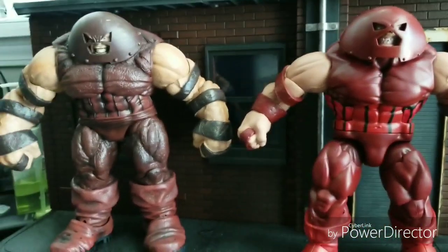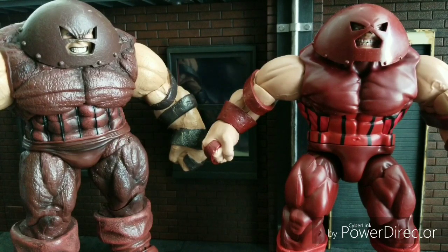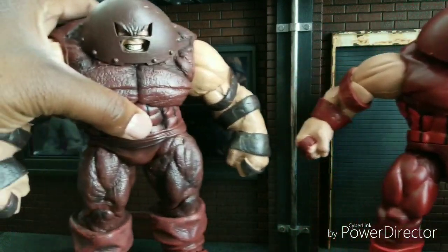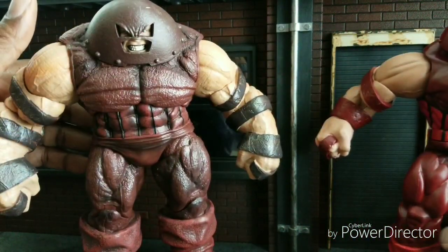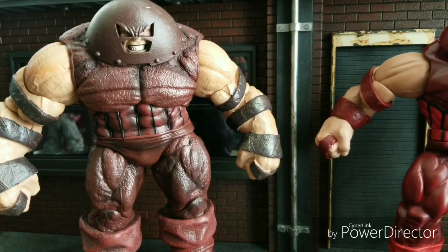So now we're going to go over the categories. The categories for this review are Articulation, Price, Sculpt/Paint Apps, Fun Factor, and Accessories. While I did this review previously, way back when, over two years ago, I only had three categories: Values/Price, Articulation, and Fun Factor. Now things have changed a bit because I've been reviewing and doing figures for quite much longer now. So with that said, let's jump right into this bad boy and get into the elephant in the room.